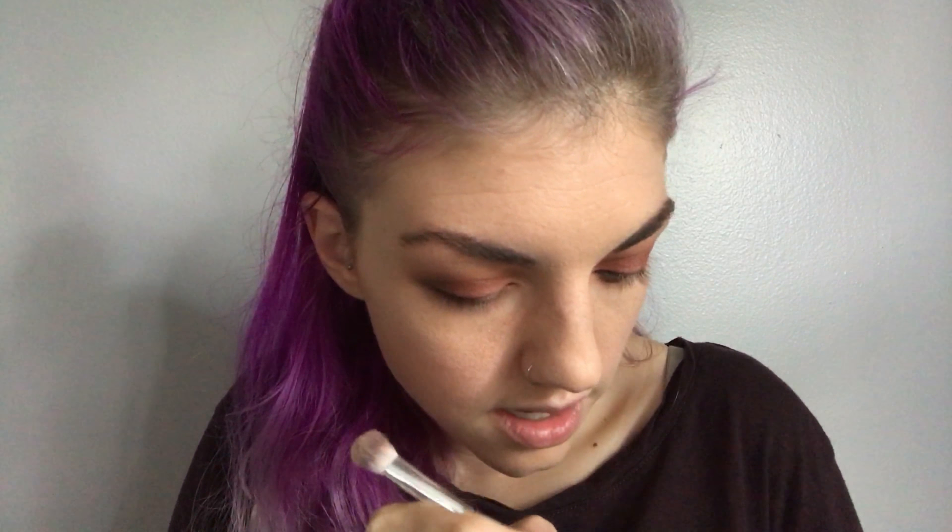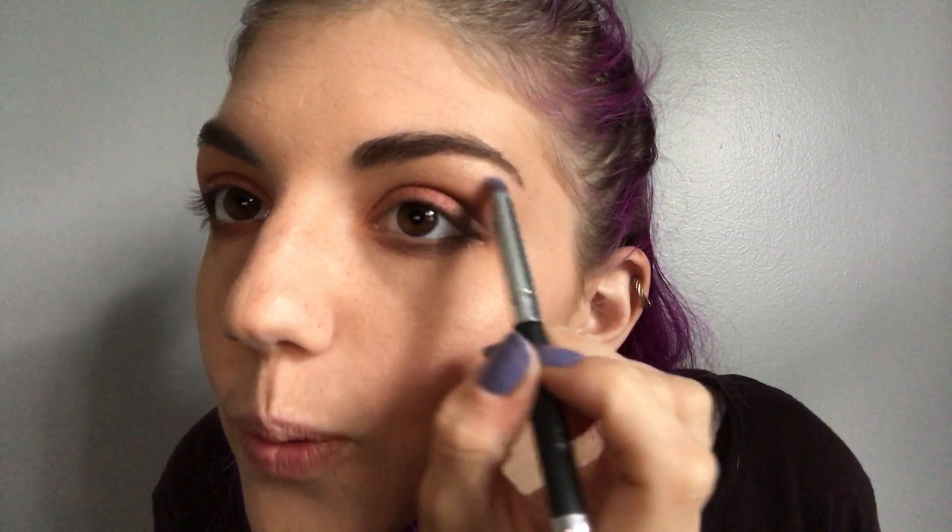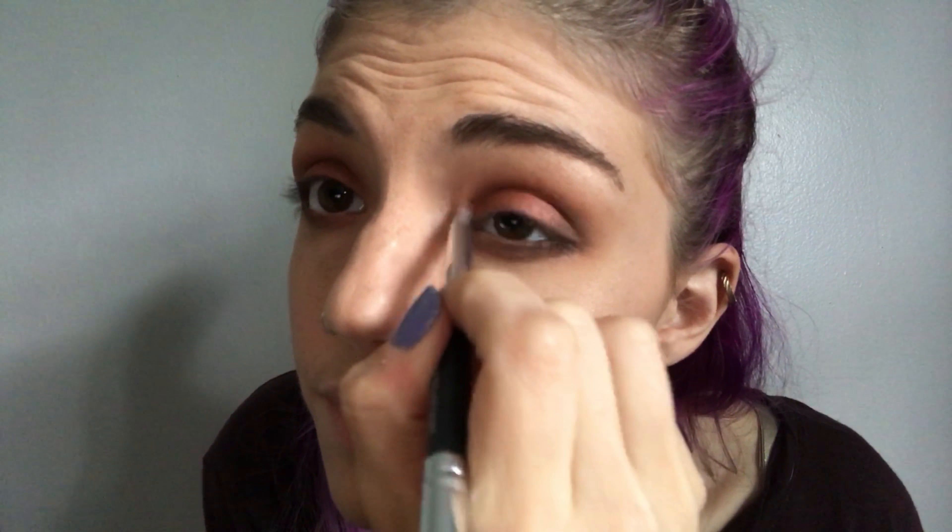Without adding extra product, I'm blending the lower lash line even more. To brighten up underneath the brow, I'm using Chaser and putting that all over the area to make sure there are no harsh lines at the top of the eyeshadow. Then using the other side of the Crown Brush — a perfect little brow bone highlighter brush — I'm going in with the first shade, Ounce, to highlight the brow bone and also the inner corners of my eyes.